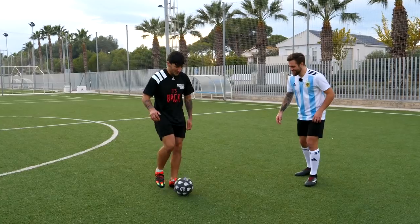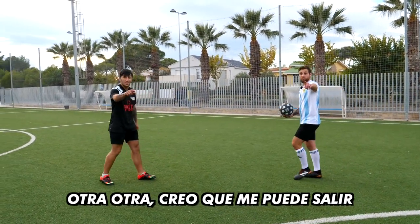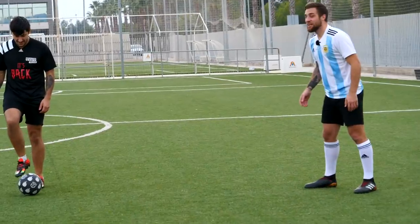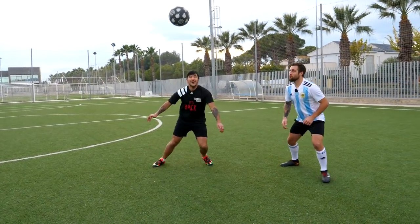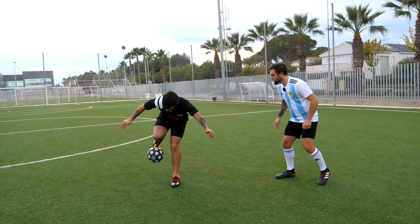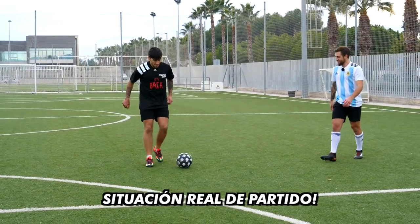Creo que la puntuación va a ser baja. Situación real de partido, ahí va, uy, nooo. ¿Qué pasa ahí? Le tenés que dar más abajo del balón, más abajo para que no se te vaya para adelante, y más fuerte. Yo vengo, levantas. Perfecto. Yo lo probaría una vez más porque me gustaría que te salga perfecto, pero ya podríamos decir que le salió bien. Con un poquito de práctica es fácil.